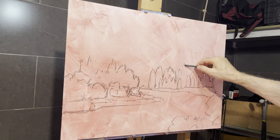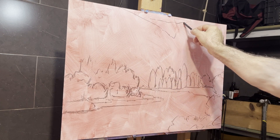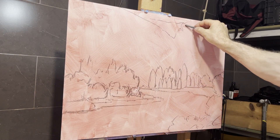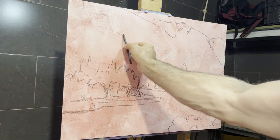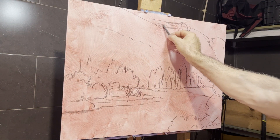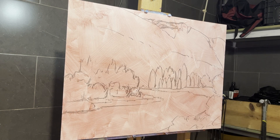Here you can see me establishing the top edge wall, and I am separating light and shadow — basically not too detailed, just the big basic shapes, so that I know how to begin my block-in with paint.